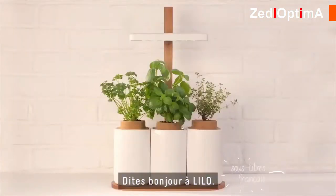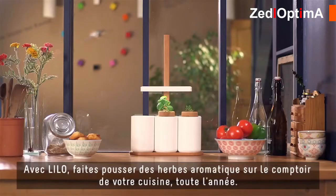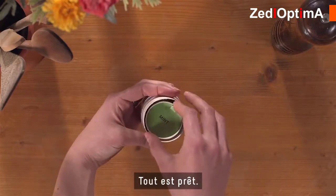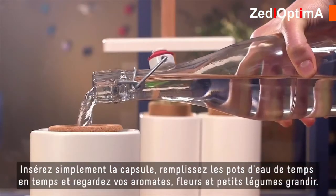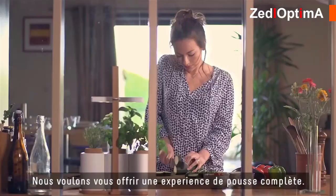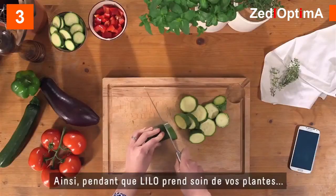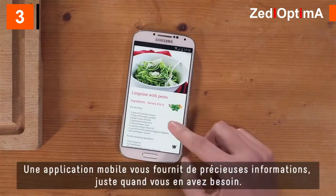Say hi to Lilo. With Lilo, you will grow fresh herbs on your kitchen counter all year round. Everything is ready — you just insert the capsule, top off with water every few days, and watch your herbs, veggies, and flowers grow. We want to offer you a complete growing experience, so while Lilo takes care of your green shoots, a mobile app will provide you with great content just when you need it.